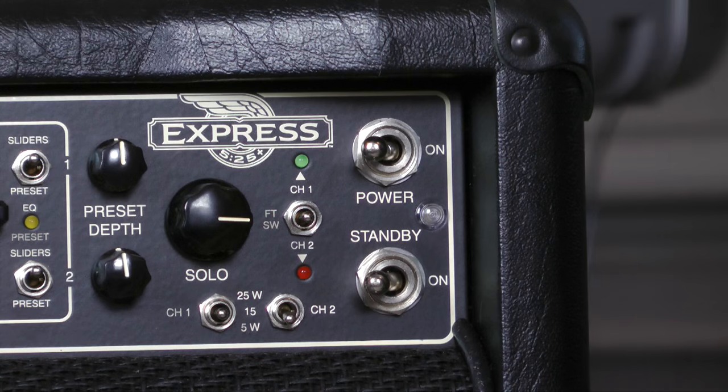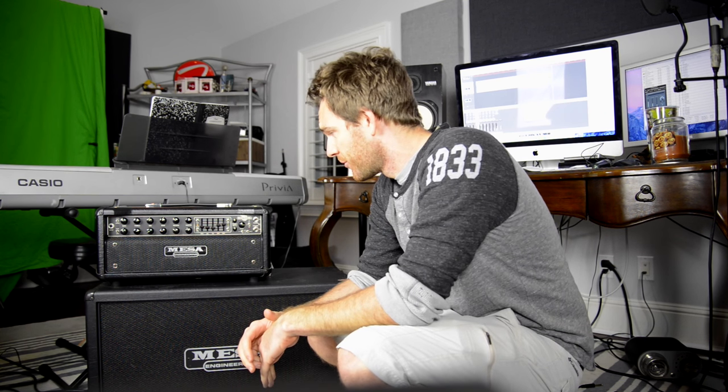I'm gonna hit you with a quick tip — we're talking about standby switches, something commonly found on guitar tube amps and robot butlers, but we're gonna talk about the guitar amp one right now and the sequence that you use to power on an amp.